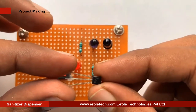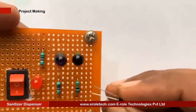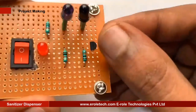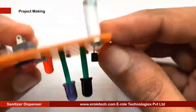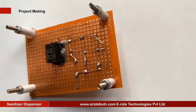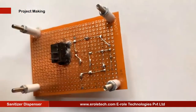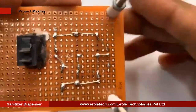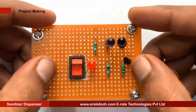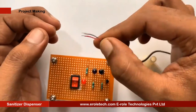Now we will solder the NPN transistor BC547. There are 3 pins in a transistor: pin 1 is called the collector, pin 2 is called the base, and pin 3 is called the emitter. Now we will solder the water pump.